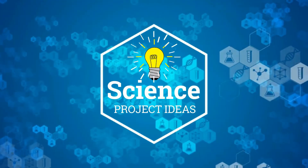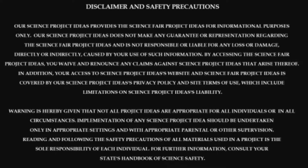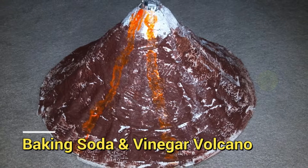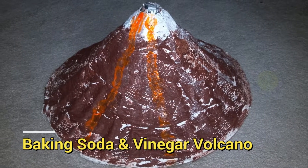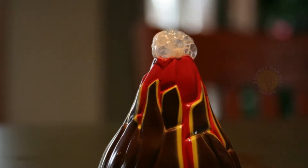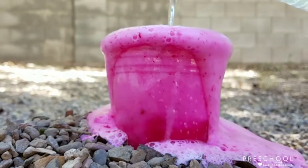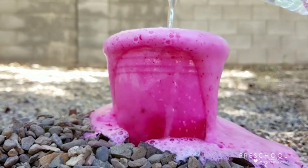Welcome to our science project ideas. Baking Soda and Vinegar Volcano: use baking soda and vinegar to create an awesome chemical reaction. Watch as it rapidly fizzes over the container — make sure you've got some towels ready to clean up.